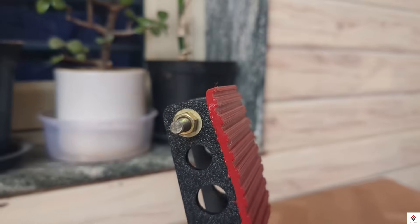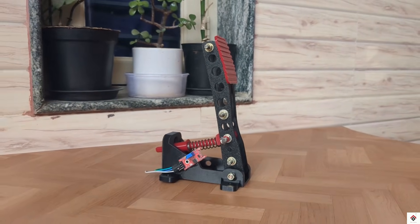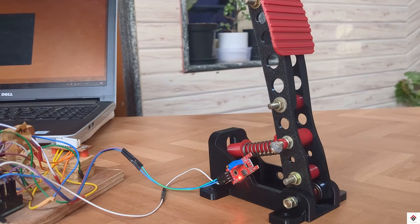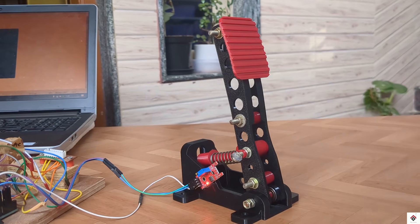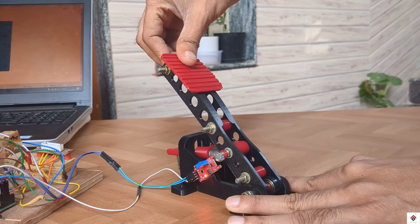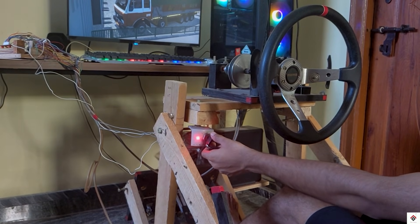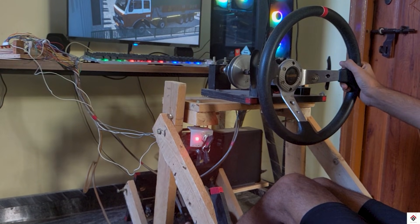So that's all for this video. I hope it will be very helpful. If you're planning to make these pedals for your gaming rig, you can use this video as a reference for the electronics and the software part, and make your hardware design based on your needs. Also make sure to check our previous tutorials from the link in the description box. Thank you for watching.